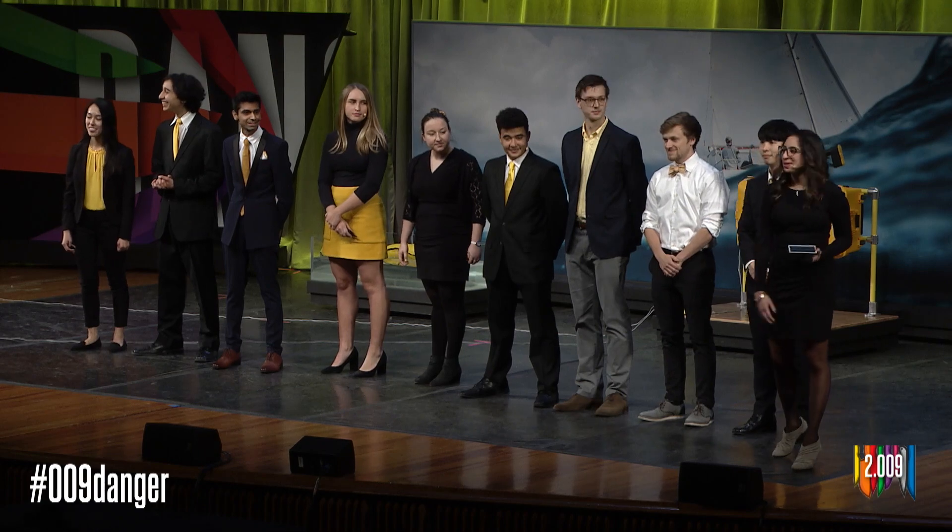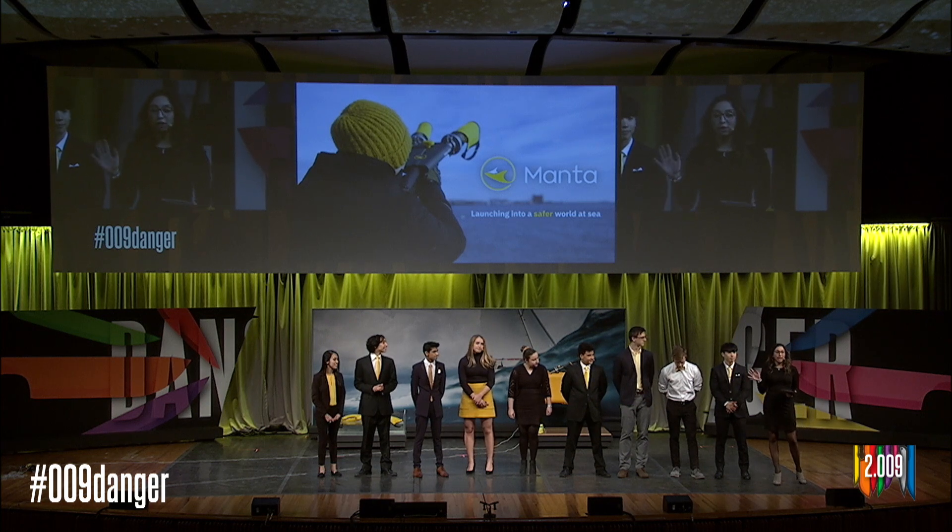Good evening, everyone. My name is Shreya and I'm one of the 2009 mentors and tonight's moderator for the Q&A. There are two ways you can ask a question: you can raise your hand if you're here in Kresge and Rich or Ellen will bring a mic to you, or if you're watching online you can ask a question on Twitter using the hashtag #009Danger. Let's take a question for Yellow Team.